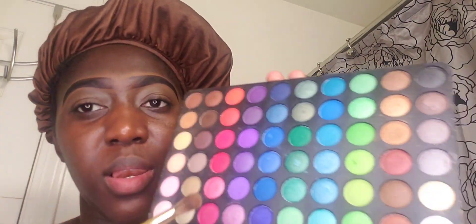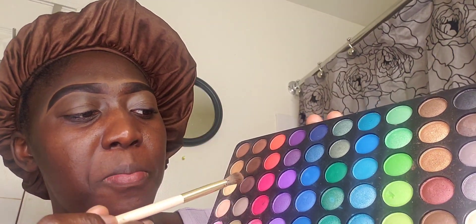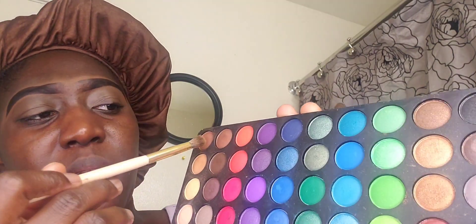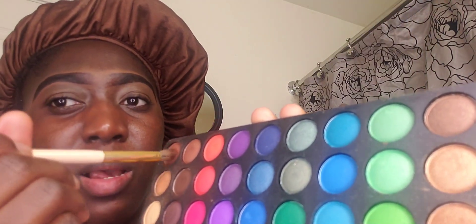This is the little round blending brush that I'm starting off with. This is the palette that I have, and I will be using this brown color here. I'm putting some on my brush and I will start - do you guys see it like that - and work my way back. I'm getting it again and putting it right here.